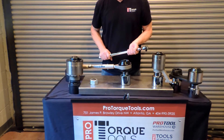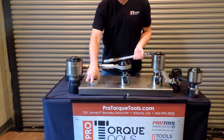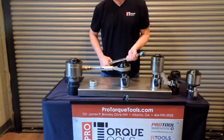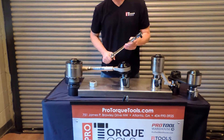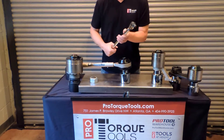The next thing you need to do is determine how much force you need. If this bolt needed to be tightened to a thousand foot pounds and the unit you were using had a twenty-to-one gear ratio, you would divide a thousand by twenty — so you need fifty foot pounds of force. You would set fifty foot pounds on a torque wrench or use a dial torque wrench.